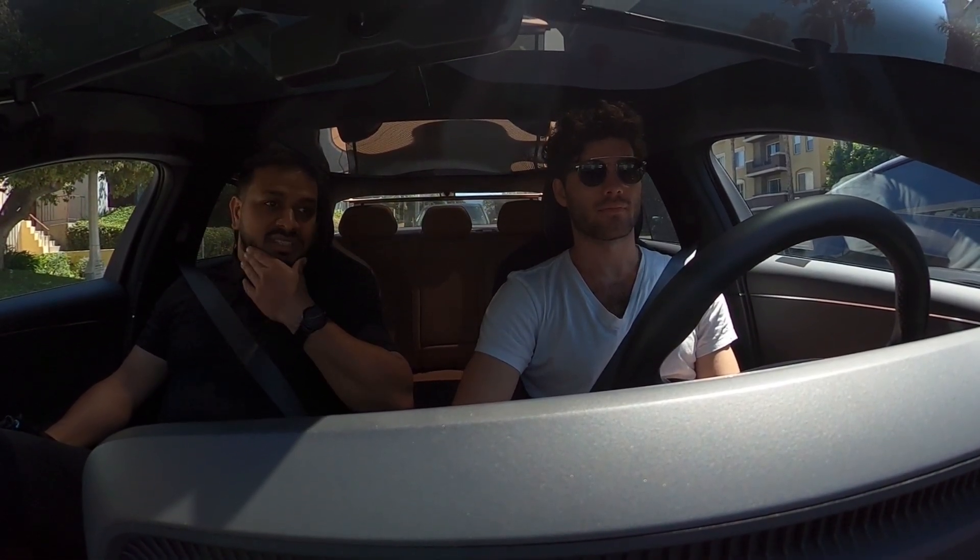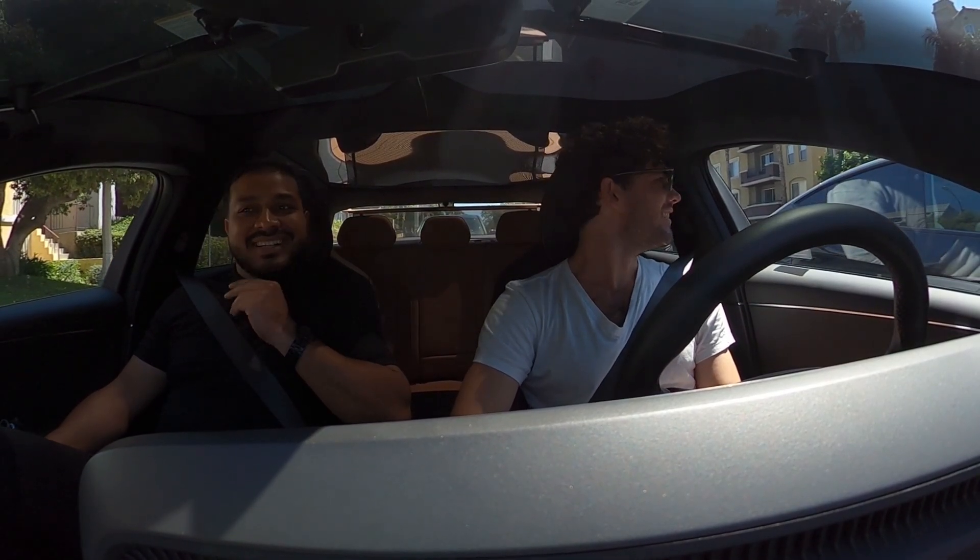I'd recommend still using the brakes here and there, but on the way back we can show a little bit on Santa Monica.